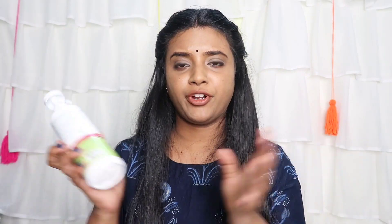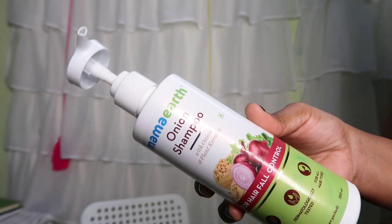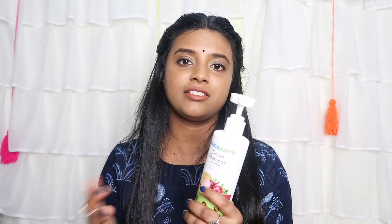Next product is Mamaearth Onion Shampoo with onion and plant keratin for hair fall control — paraben and SLS free, dermatologically tested for all hair types. It's a sulfate-free shampoo and I like sulfate-free products. I like the hair fall control claim. I use the shampoo with the hair mask together.